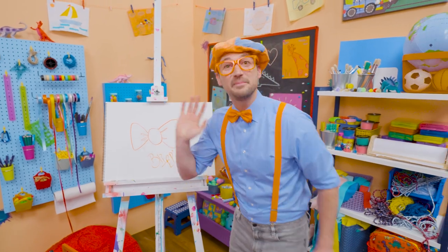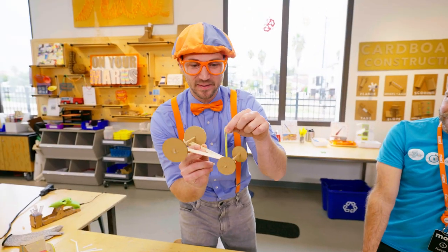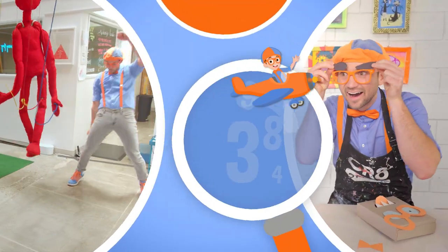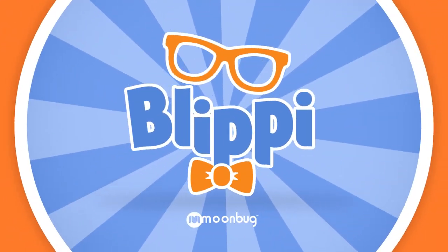All right, see you again. Bye-bye. Blippi! Come on everyone, let's make learning fun. Blippi, Blippi, so much to learn about, it'll make you want to shout, Blippi! We'll be right back.